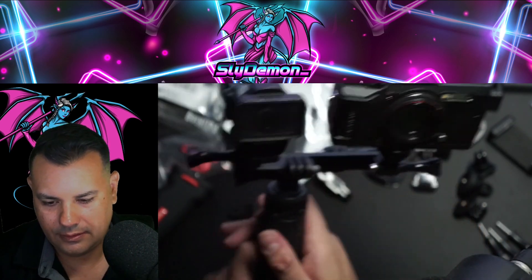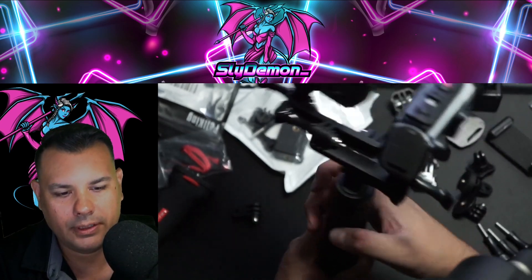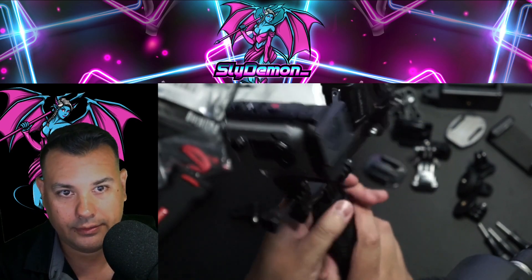Let's make sure everything's tight. Single point of failure — crazy, huh? Here is the custom mount made by Sly Demon.